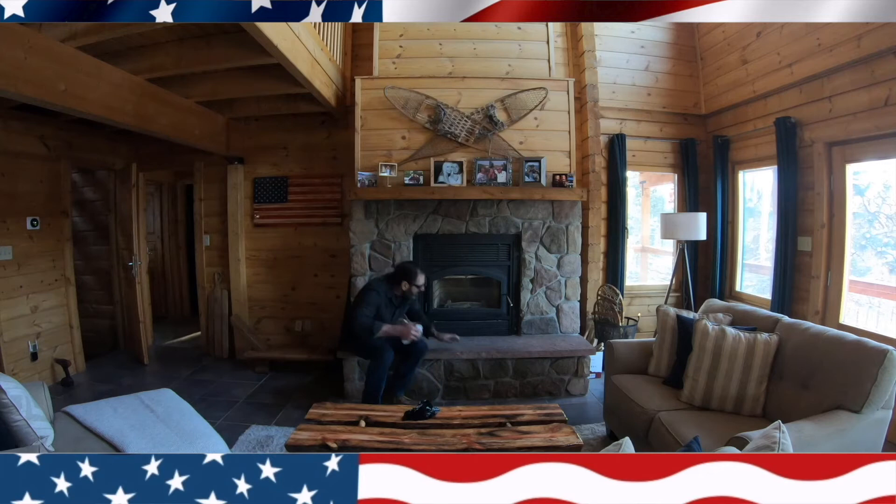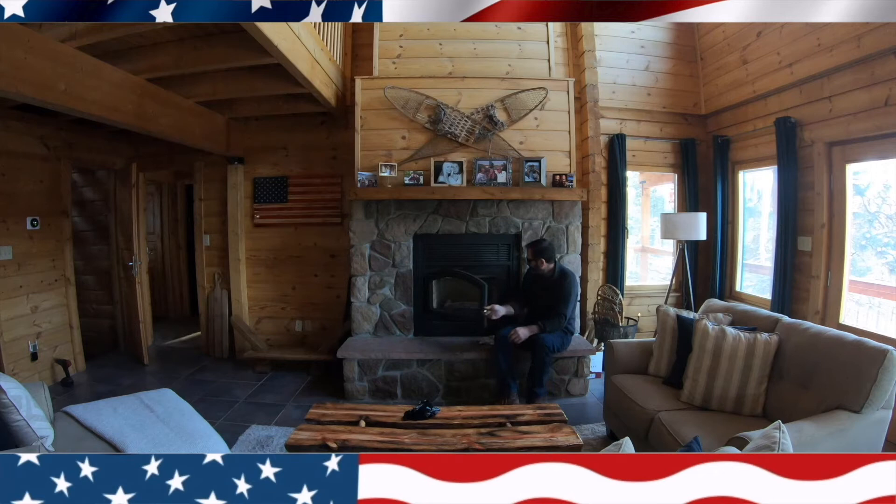Thanks for watching this episode of Outlaw Woodworking. I would highly recommend this product from Amazon — it worked really well and I was able to do a really good job cleaning my fireplace.